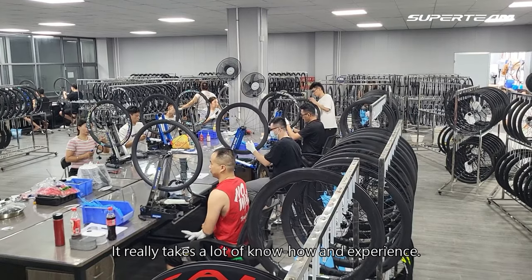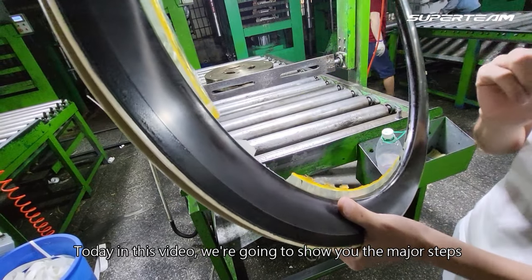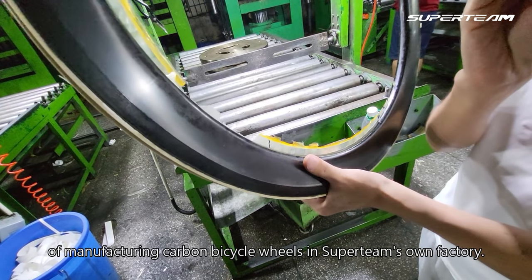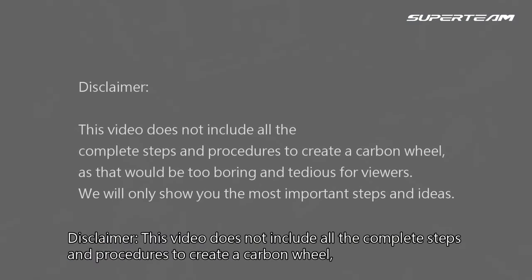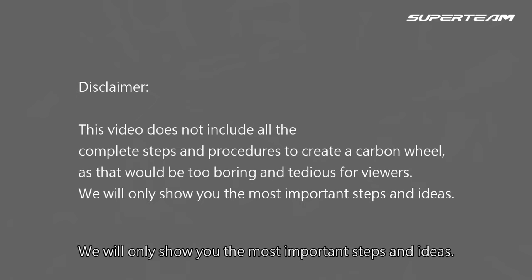It really takes a lot of know-how and experience. Today in this video, we are going to show you the major steps of manufacturing carbon bicycle wheels in Superteam's own factory. Disclaimer: this video does not include all the complete steps and procedures to create a carbon wheel, as that would be too boring and tedious for viewers. We'll only show you the most important steps and ideas.